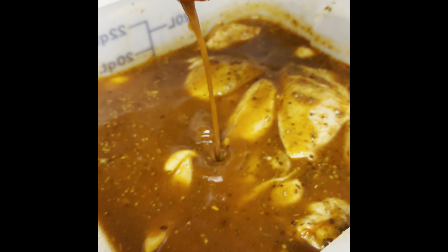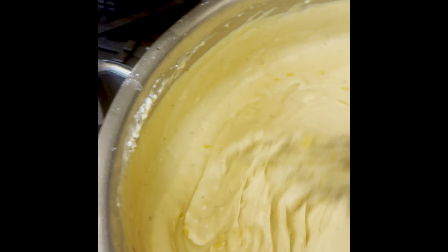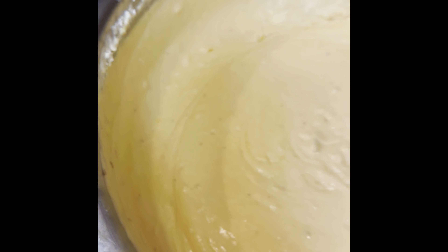Hey friends, welcome back. Here we have a barbecue chicken brine and a jalapeño chipotle sauce bechamel for mac and cheese.